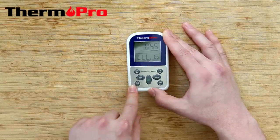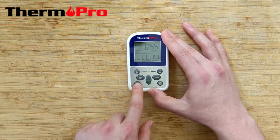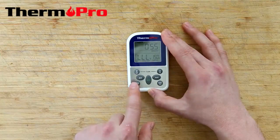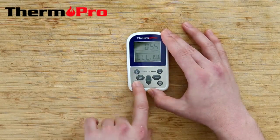The TP-11 also has a Fahrenheit and Celsius button where you can switch through Celsius or Fahrenheit. And to power down the device, simply hold the power button.